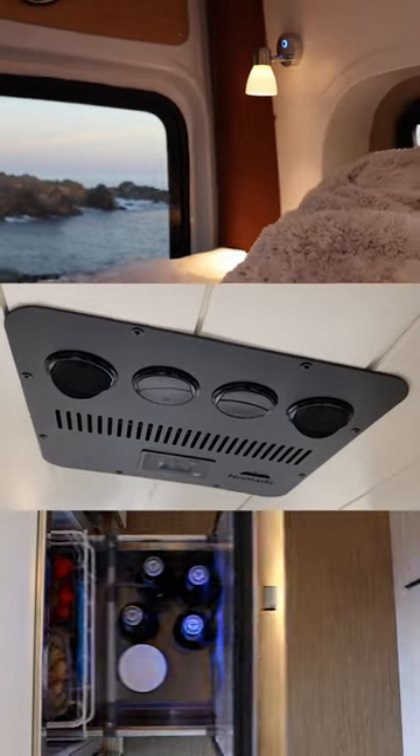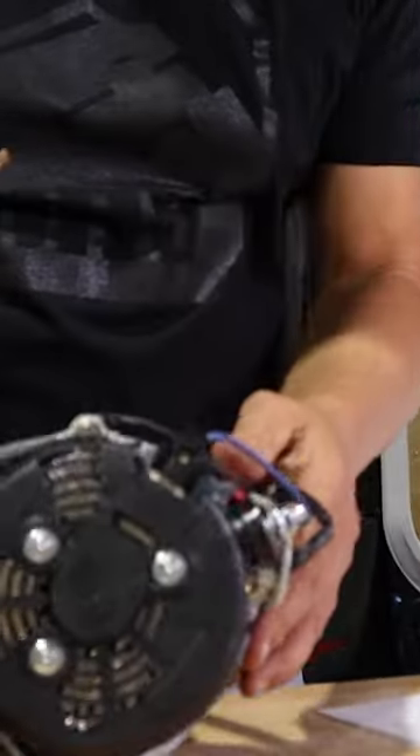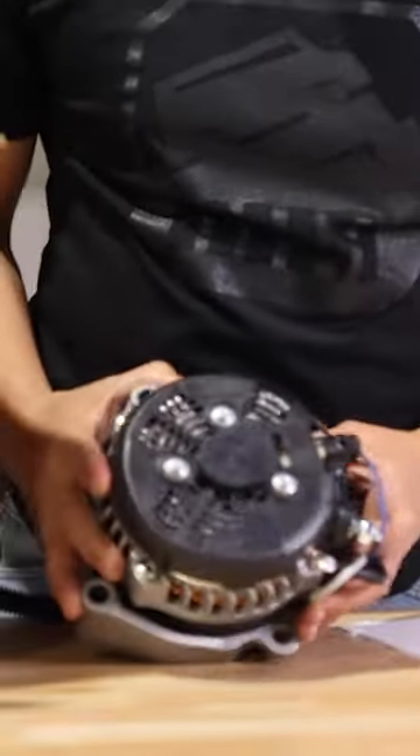If you use a lot of power in your van, then you may be considering a secondary alternator. Before you do your installation, here are three tips to keep in mind.